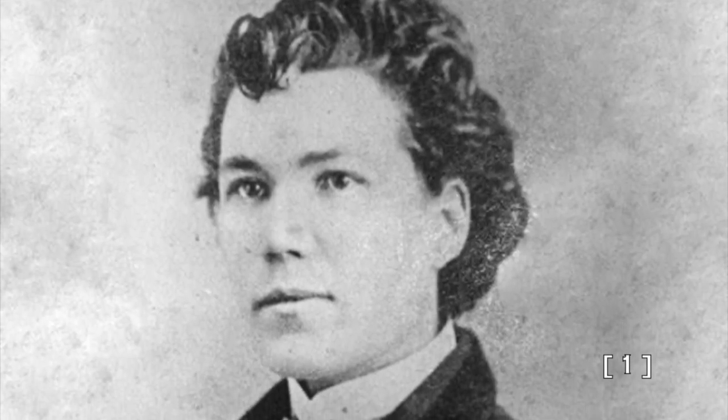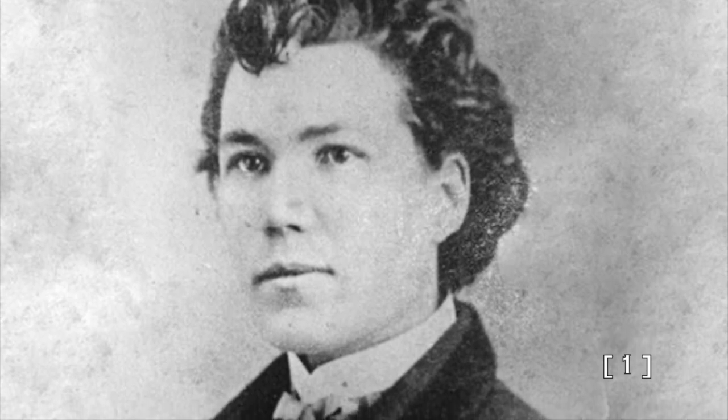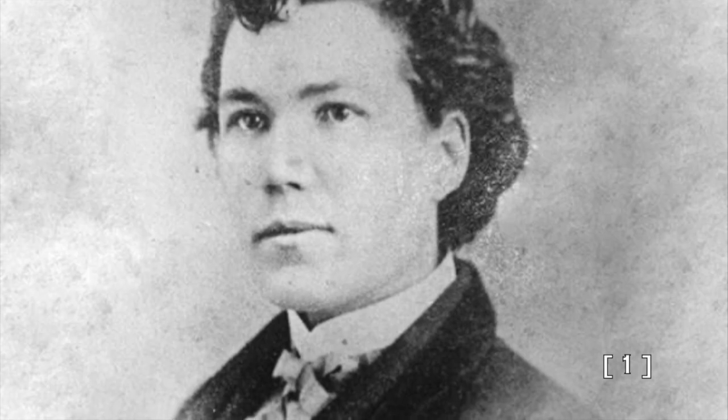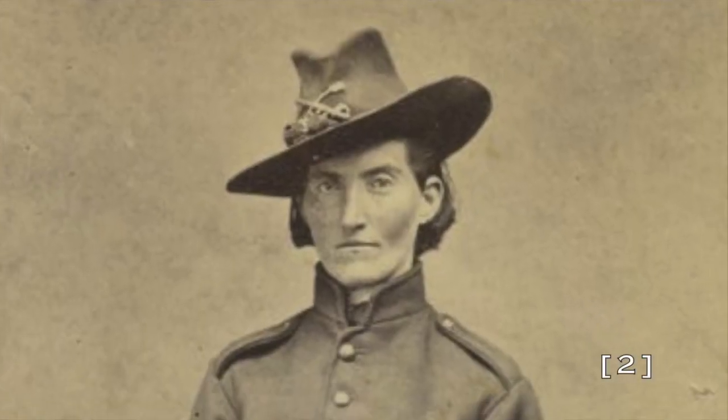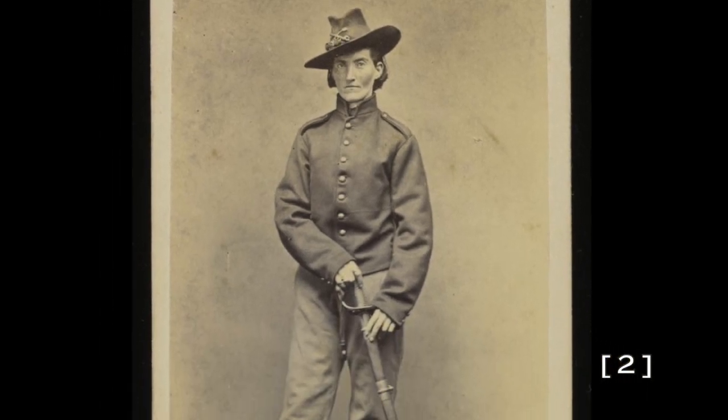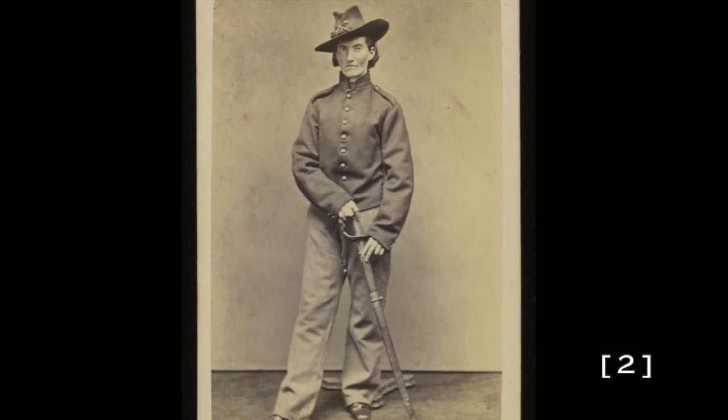An estimated 400 women served as soldiers during the American Civil War, following husbands, fathers, brothers, and their own patriotic sentiments. In donning their uniforms, they succeeded in passing as men to the extent that they were often found out only when they were killed, injured, or gave birth.